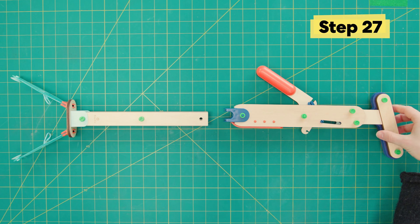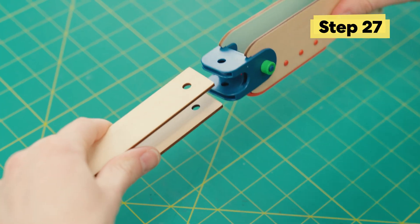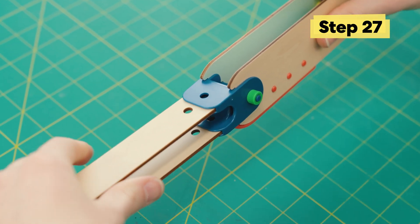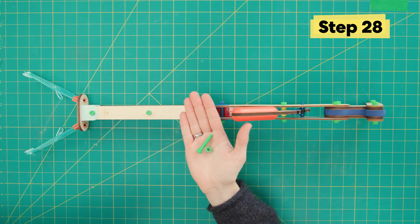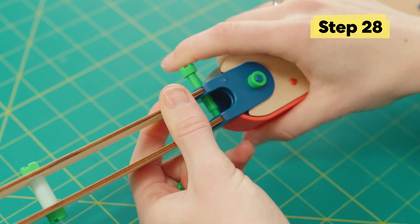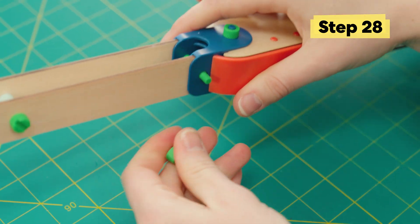Then we're gonna do the same thing on the other end. Push the arm pieces all the way into that dark blue joint until the holes line up. Same thing — long green bolt, little green nut — to keep it all in place.